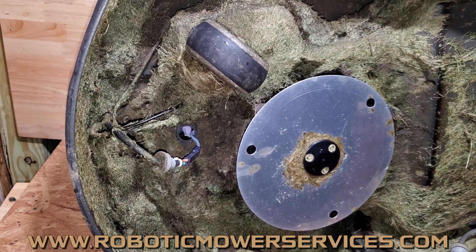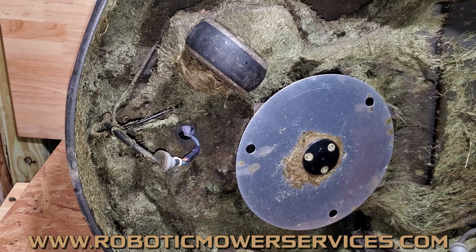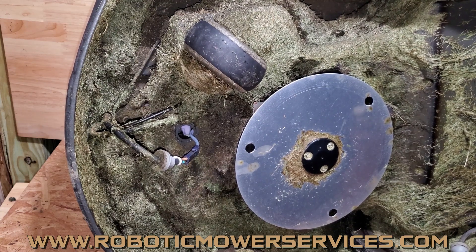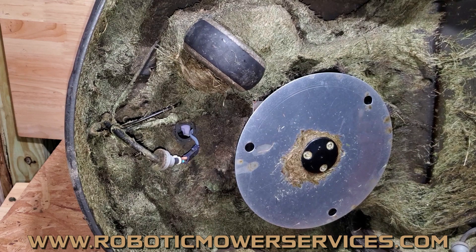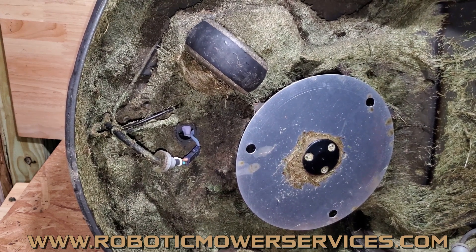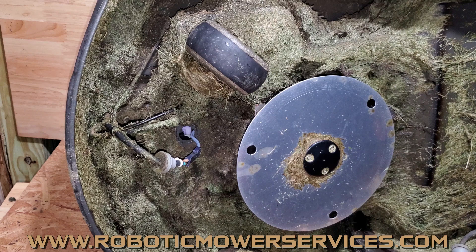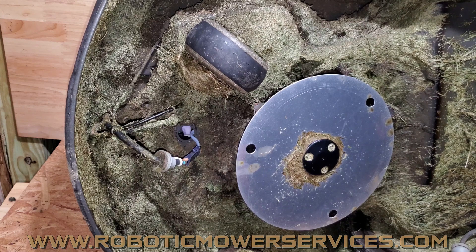For anything you need for your automowers — whether it's parts for this repair or any other parts — check out our website at www.roboticmowerservices.com. If you don't see what you're looking for, send us an email at roboticmowerservices@gmail.com. Whether you're in the market for a new automower, accessories, or need tech support, our website is a good place to start. If you're having issues with your mower, there's a link to email us or you can shoot us an email directly — we'll try to help you out and get your mower back up in action. Please take the time to subscribe to this channel, and thanks for watching.